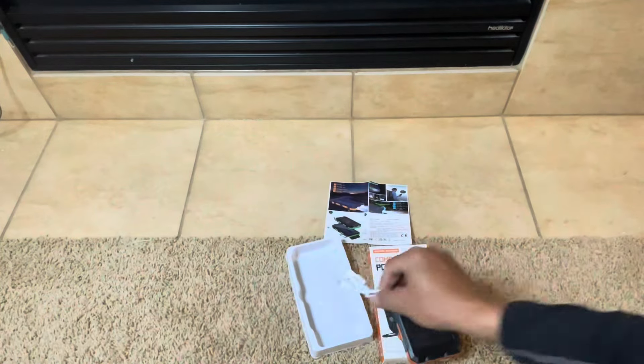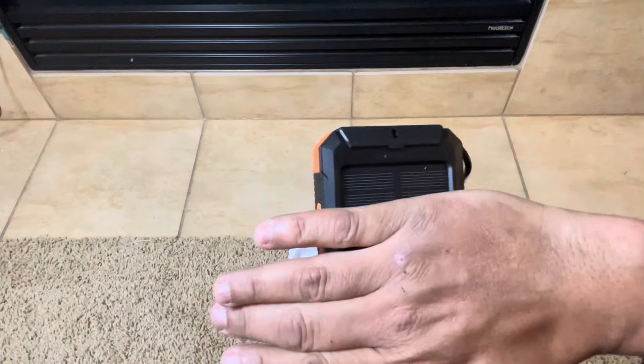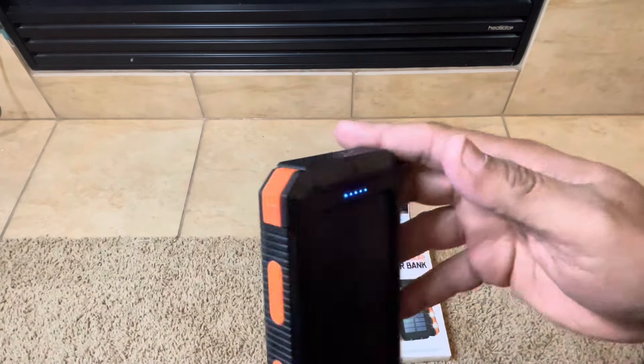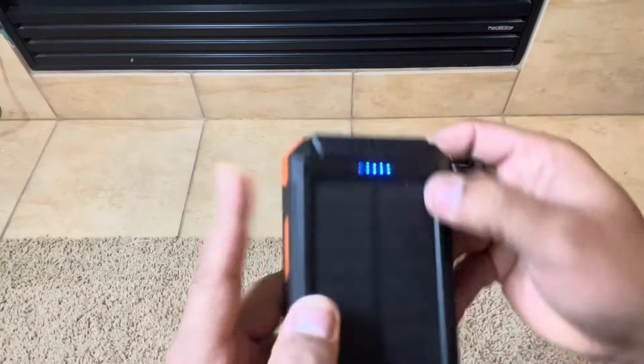It comes with a little USB power cord, which is cool. You can see me putting my hand over it, basically showing you that the solar works. Now as far as the solar goes, what people get disappointed about is they think these are going to charge your phone — they do not charge your phone, they will trickle charge your phone.